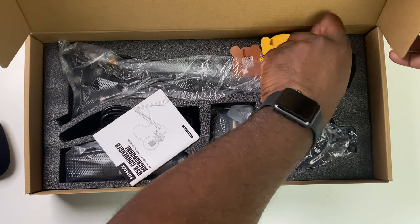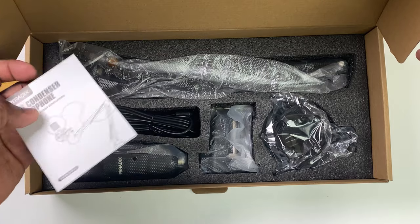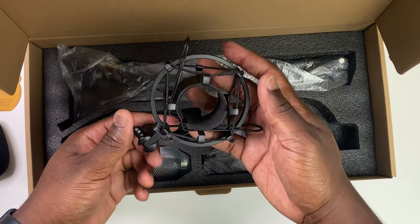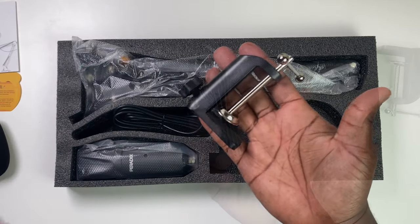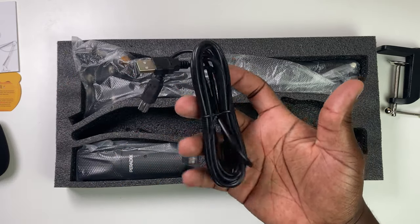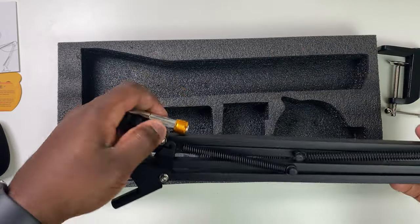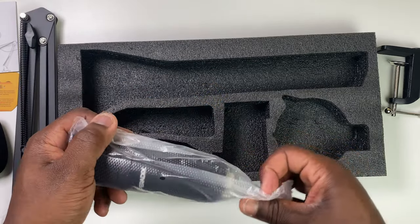You also get a Peridix extended warranty card, the instructions, a metal shock arm that attaches to the boom arm and absorbs vibration interference from the stand being detected by the microphone, a standard table clamp to attach the stand to, a 2.5 metre USB cable, a freely adjustable spring-loaded boom arm so you can move the microphone to your ideal position — in or out, further or nearer to you — and the Peridix USB microphone itself.